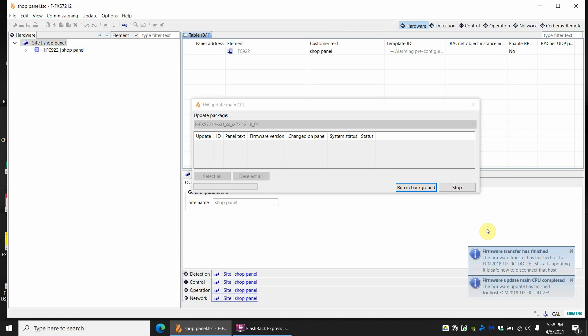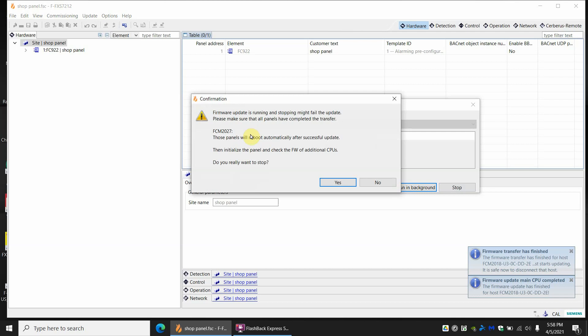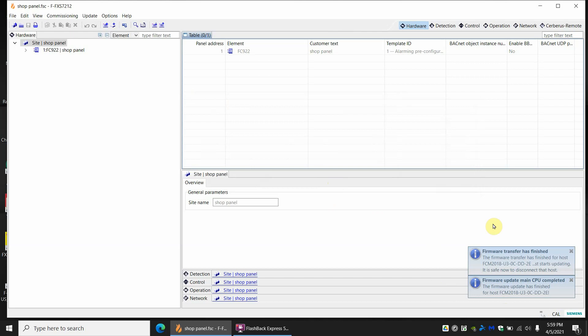That last percent seemed to take forever — it seemed stuck at 60 and then 70 for a long time. But now two firmware items have populated and the progress bar has stopped. This is kind of a flaw of Siemens — it still looks like it's running. You can stop it. If this is your first time, you may feel some apprehension when you click Stop and it asks if you really want to stop, warning that stopping might fail the update. But if there's no progress bar, then yes, you want to stop. You can close these out and they make no difference.